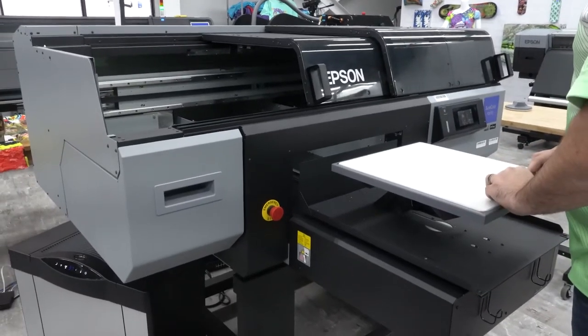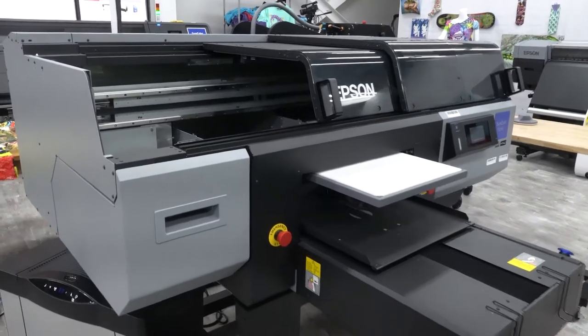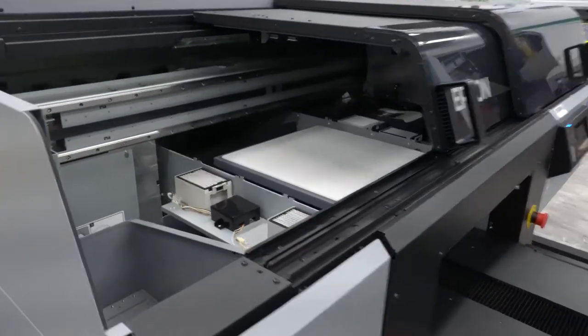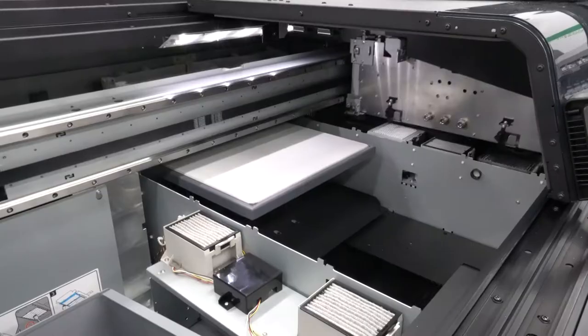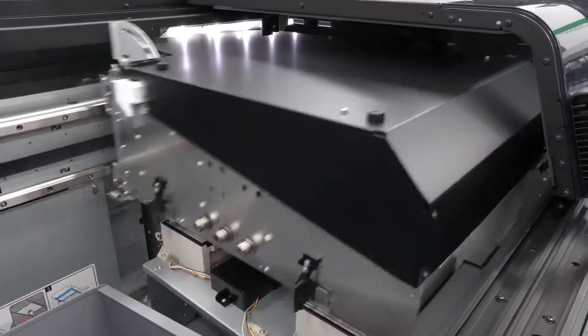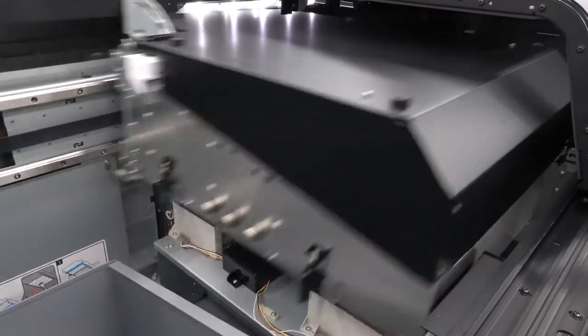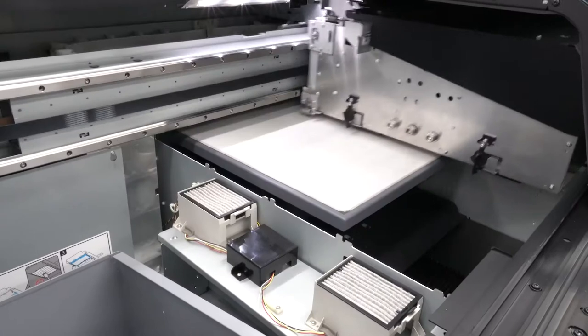Using EasyRip Pro eliminates multiple steps in creating a DTF transfer on a DTG printer. You'll prepare your image for printing using the DTF environment in EasyRip Pro. The steps to create a reverse image transfer are explained in Equipment Zone's DTG or EasyRip Pro training.